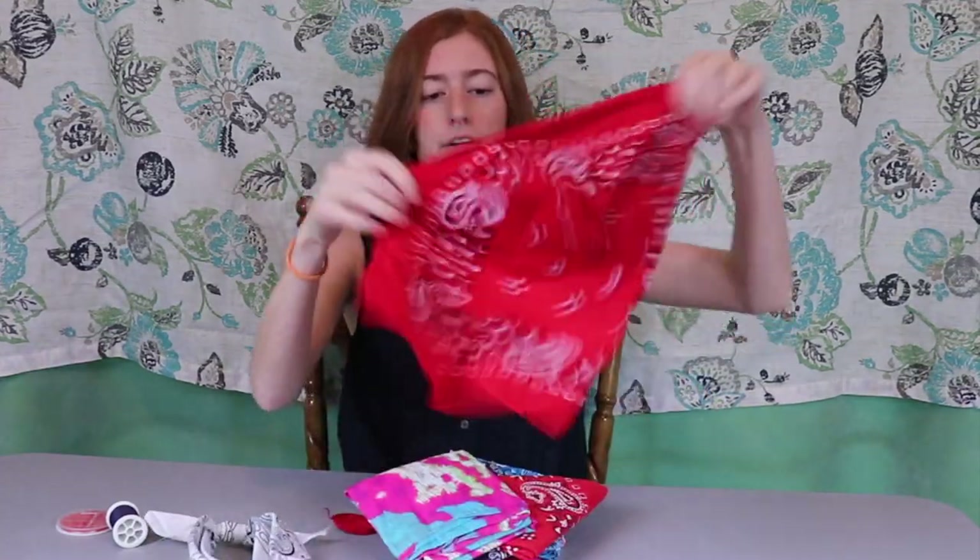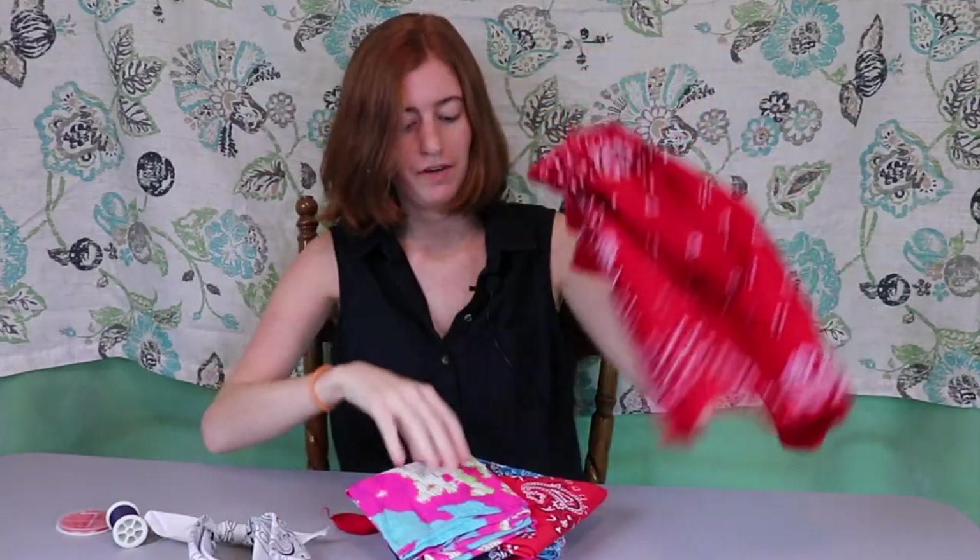For today's video we're going to be doing a kind of fall related project because I think bandanas are very fall-ish. You've got the deep rich colors, you can get them in cute plaids and things. So today I've gathered a bunch of bandanas and we are going to be making several different DIY bandana headbands. These are super simple. All you're going to need are some bandanas.